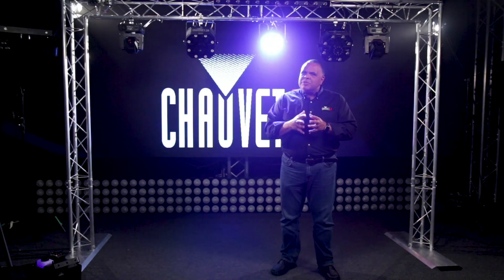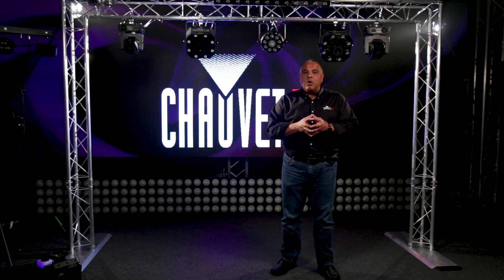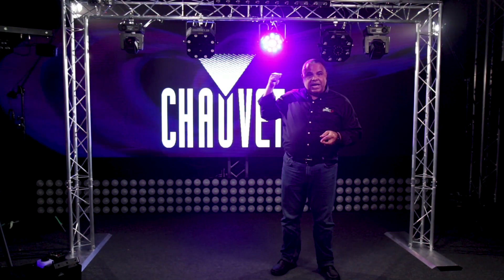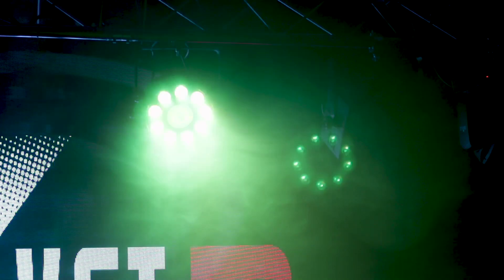Keep something in mind — there is a tendency to want to have all of these things going on at once when you have a multi-effect in one fixture like the FX PAR9. That can create some visual fatigue over time, so be tasteful about how you're using an effect like the FX PAR9.